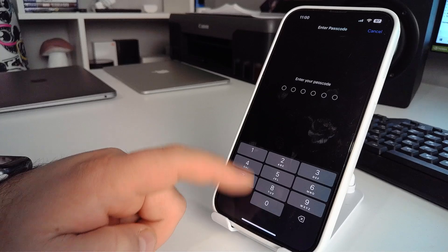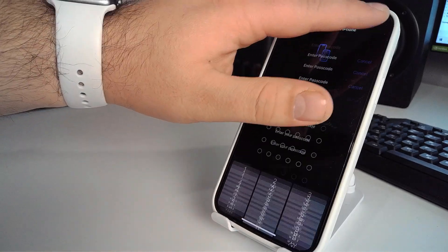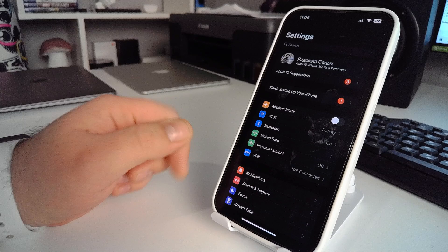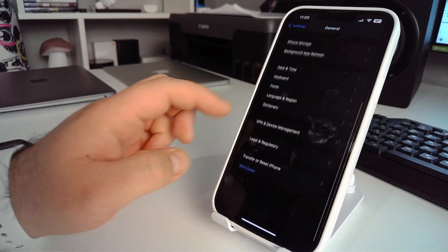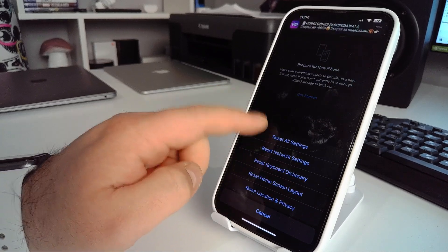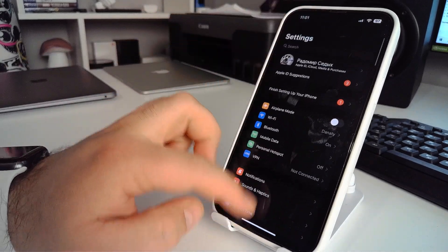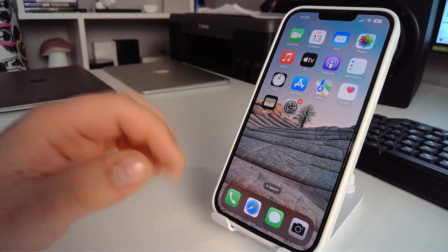Click Reset Network Settings and enter your passcode to complete it. Alternatively, you can go to General, then Transfer or Reset iPhone, and select Reset Network Settings from there. Check if this method works for you and write in the comments whether it worked or not.